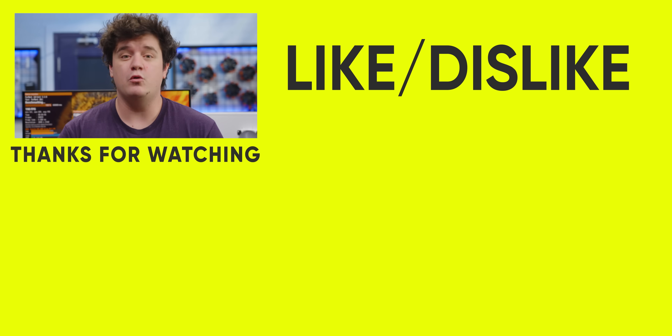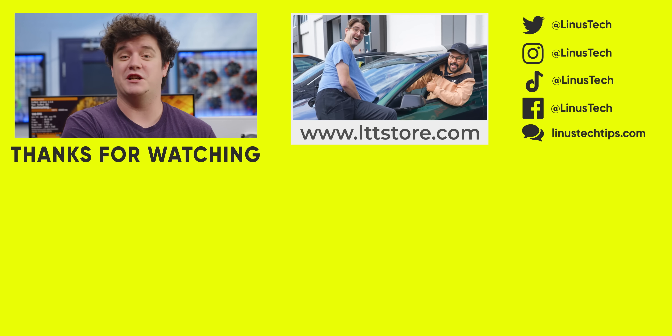If you guys enjoyed this video, let's look back at a $1,000 build that the forum suggested. We asked Reddit, our forum, and PCPartPicker, and they were all quite different.